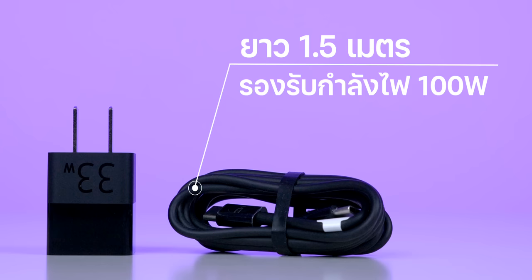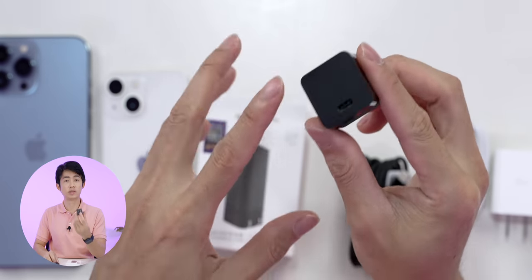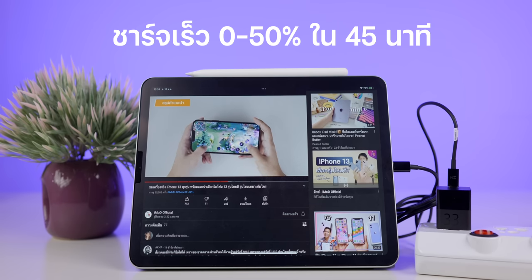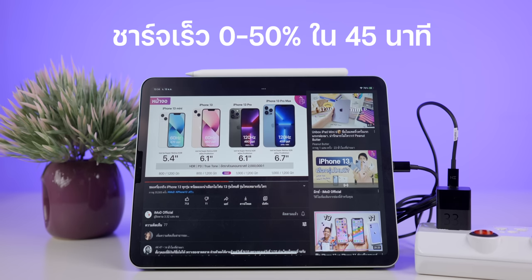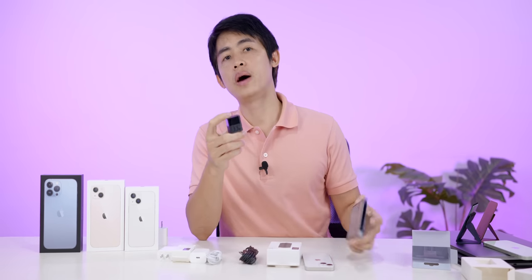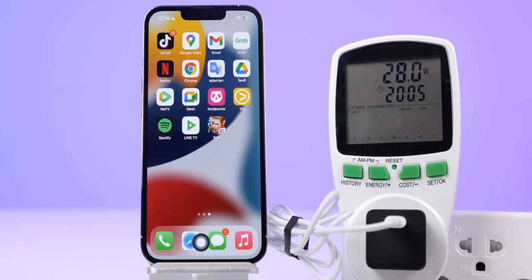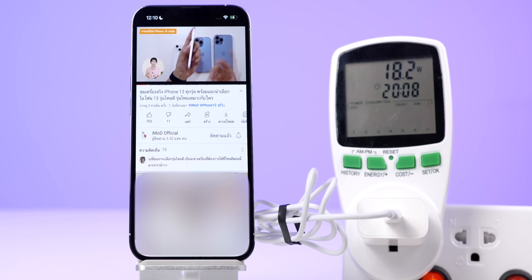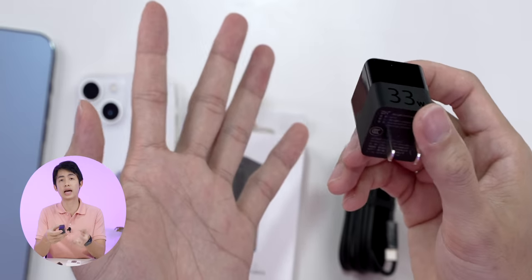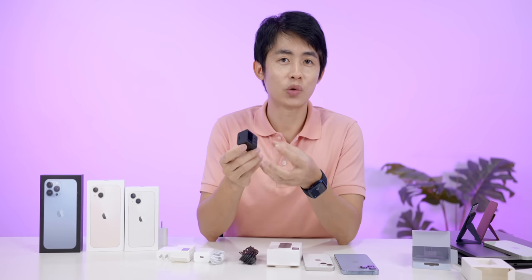The cable is about 1.5 meters at 100W. For the iPad Pro, if charging an iPhone it takes about 30 minutes to reach 50%. For iPad Pro it takes about 45 minutes to improve the battery to 50%. This adapter can also be used with the iPhone 13 series, and the team has tested it for iPad Pro charging at 28W.